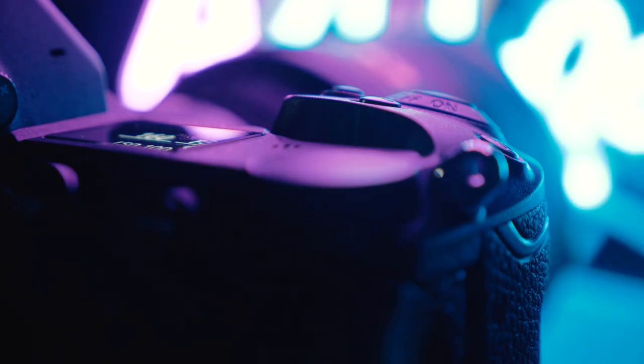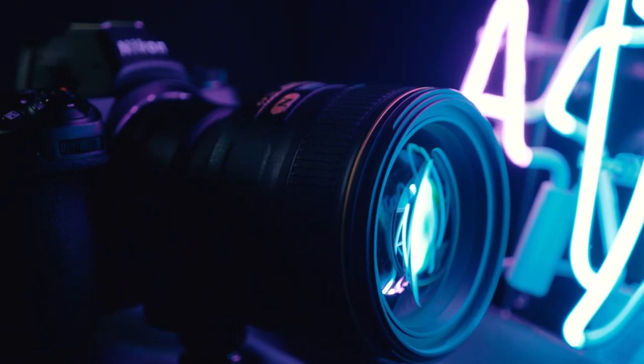Having that full-frame sensor really helps. The last thing about video is that in-body stabilization — when you pair that stabilized sensor with a stabilized lens, you can get extremely smooth shots without even needing a gimbal like a Ronin. Overall the Z6 is pretty awesome. Regarding the single card slot: I've shot weddings and sports on this camera, really bumped it around, and I've never had any issue with only having that one card slot.